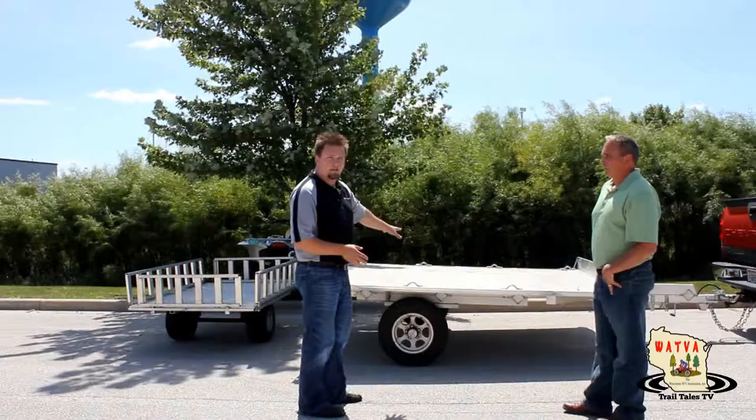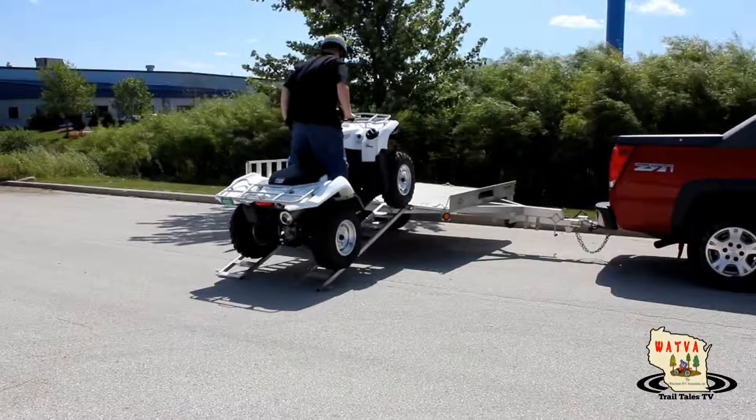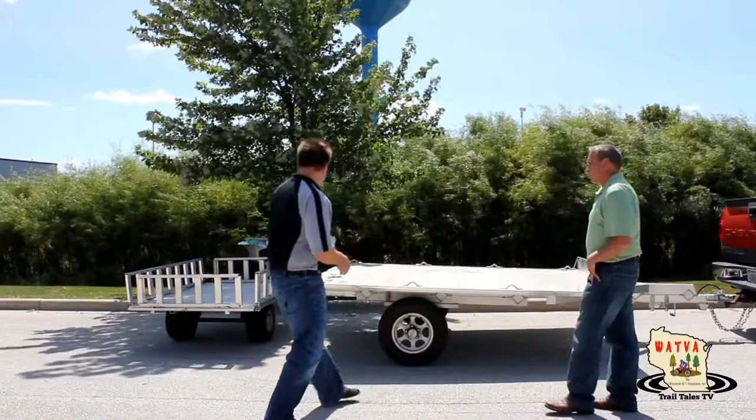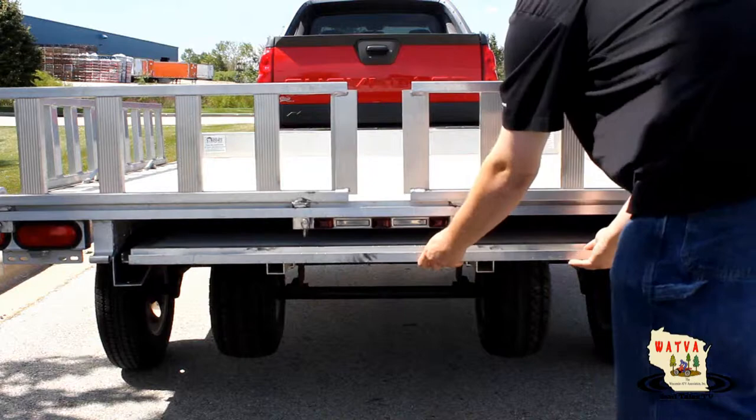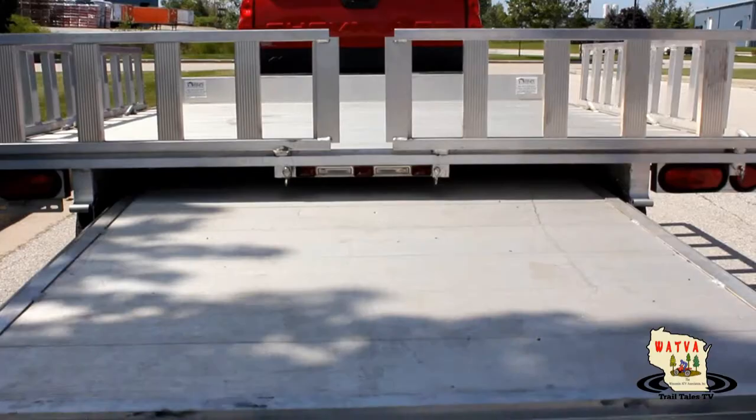The first part of the trailer is the main unit, which allows you to put two ATVs on the trailer, and it has sides that go all the way around it. When you're done and unloaded, you can use those sides to unload the machine, but they also go onto the small trailer. The small trailer comes out of the back of the main trailer, and all the sides can actually go from one trailer to the other.